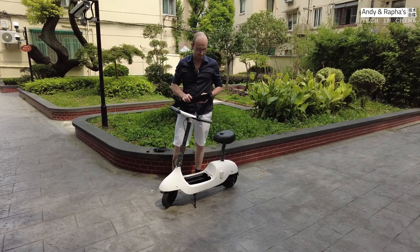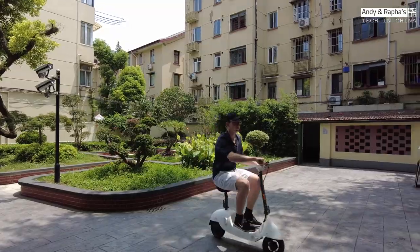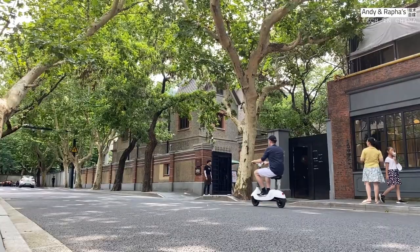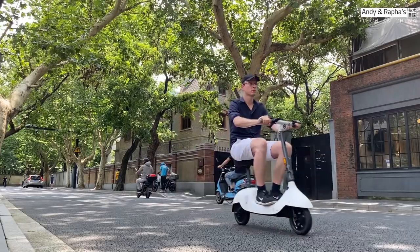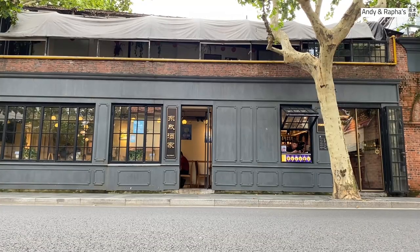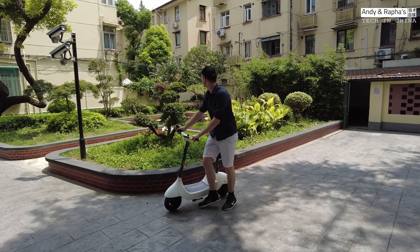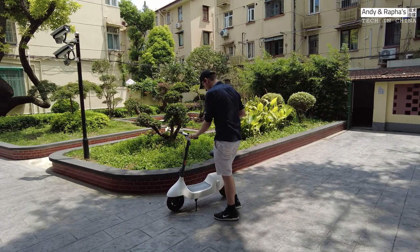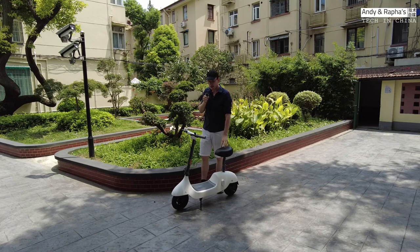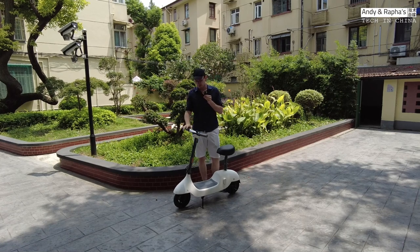So let's go for a test drive. We have just finished our 20-minute test drive here in the French Concession. I have to say, I do like the scooter. The acceleration is pretty fast, but not too fast. And the same for the brakes — they are really good, but they are not too strong.